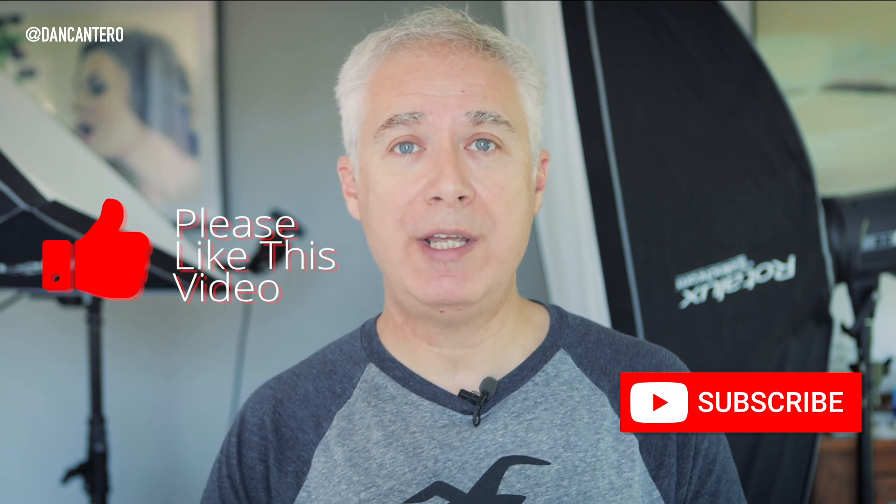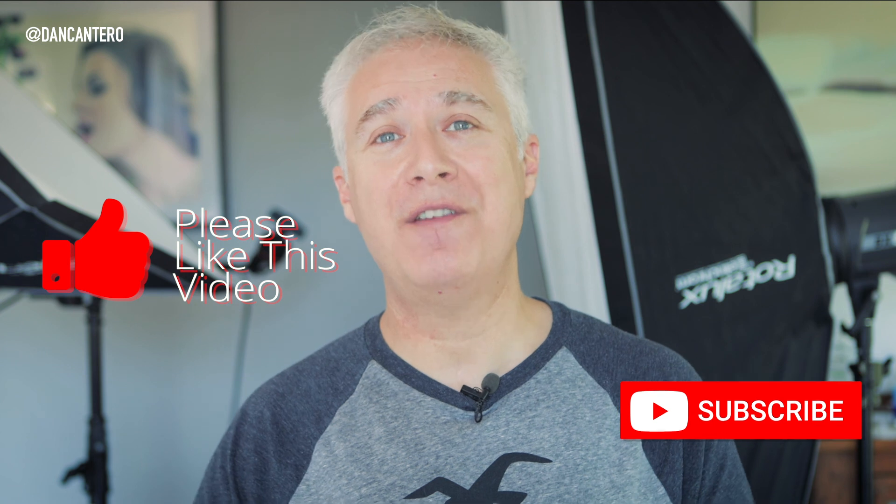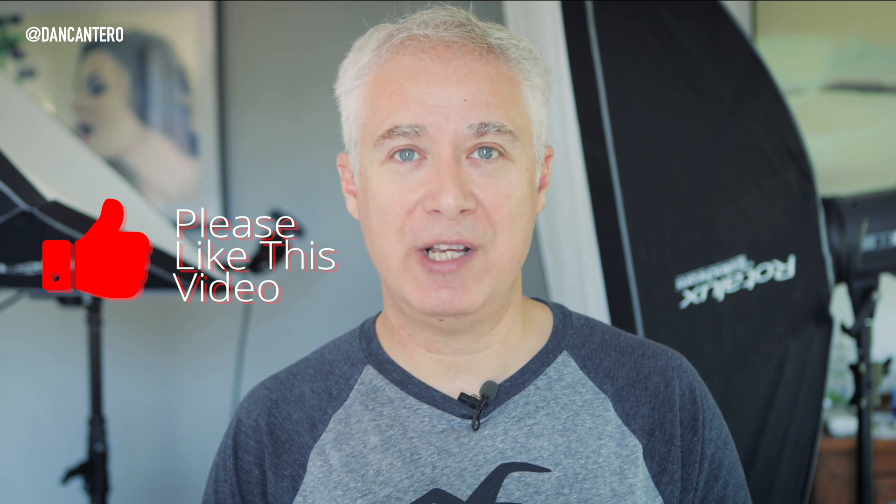That's it — it's a quick and easy way to fix those backgrounds. If you do this type of photography, maybe it's something you can incorporate into your workflow to increase efficiency. If you like this video, please give it a like and subscribe to the channel if you haven't already. I hope you enjoyed this video, thank you very much for watching, and I'll see you in the next one.